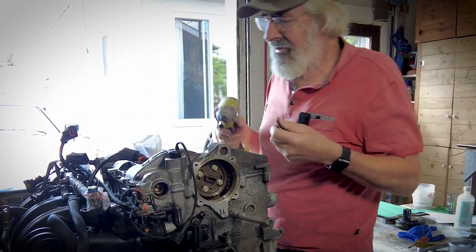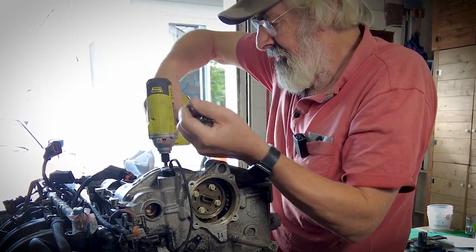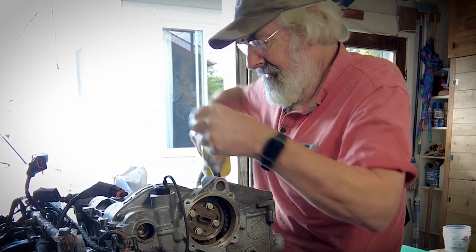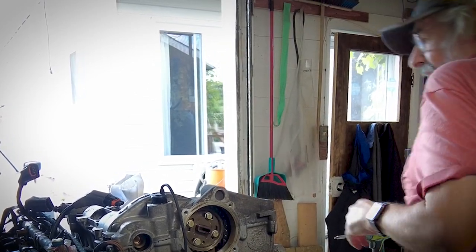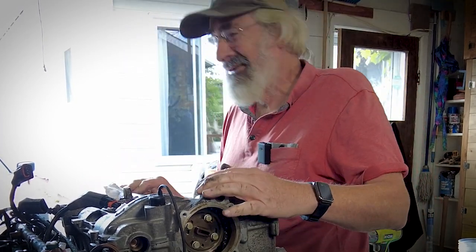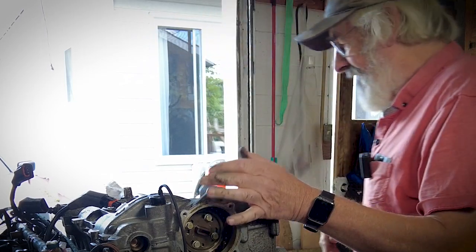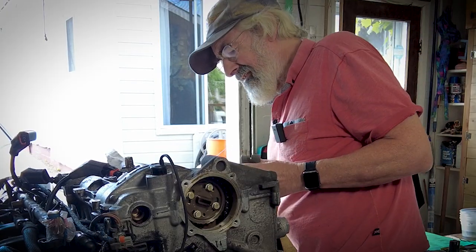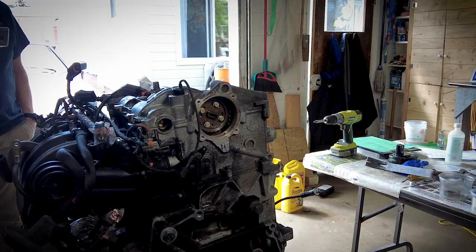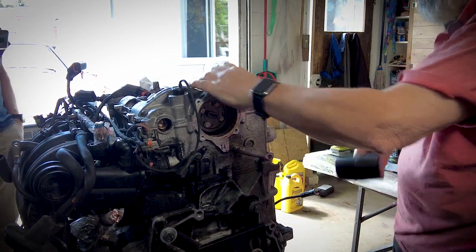Put rags in the spark plug tube holes because it would be really dumb to drop a bolt in there — especially since the spark plugs aren't in, which makes it even worse. There are 23 bolts to remove from the valve cover. Once you get one corner off they'll generally pop off because the seal is strong.